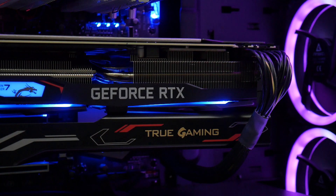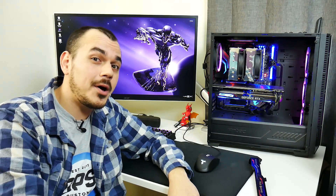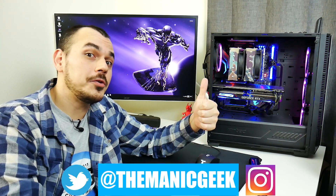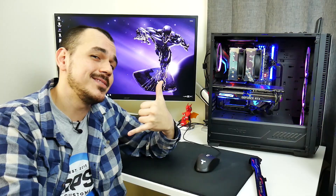Sound off in the comments below and let me know what you guys think of the RTX 2070 Gaming Z. Does this tick all the boxes for you, or are you looking for something a little different? Toss a thumbs up on the video if you liked what you saw, get subscribed for more content coming soon, and I'll catch you guys next time. Take it easy.